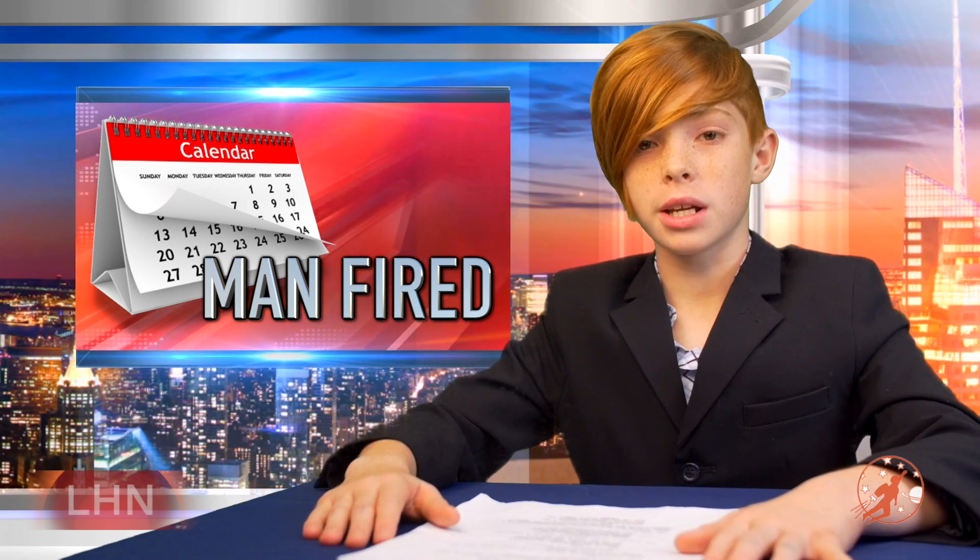In local news, a man was fired from the City Calendar Factory today. When asked why he was fired, he said all he did was take a day off.